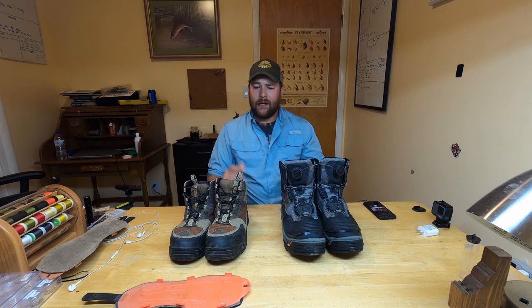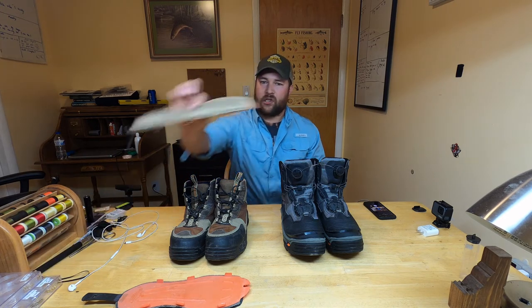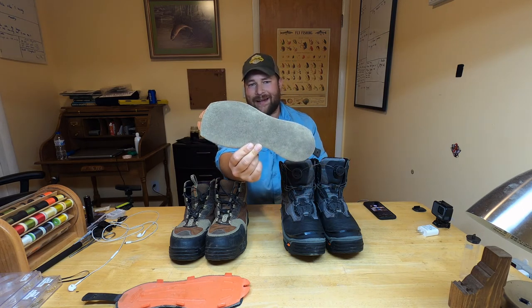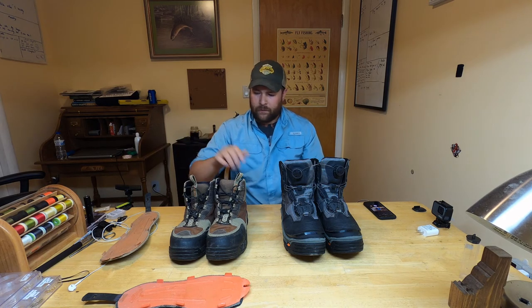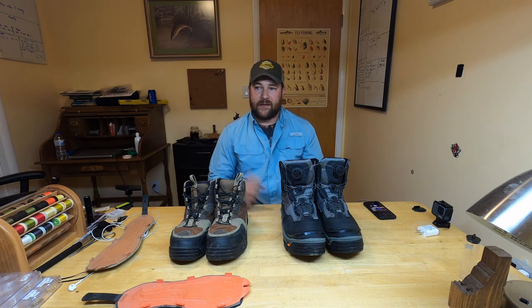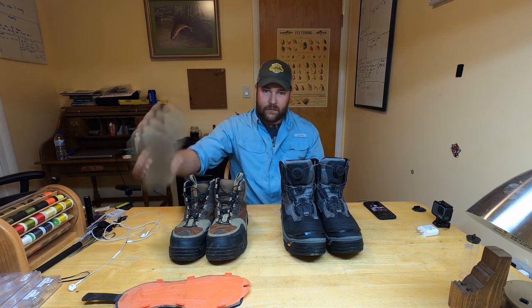What I want to say about the sole system: on previous wading boots, the first thing that wears out are the soles — they start to wear through to the plastic underneath, and then you have to throw the whole boot away. With Corkers, if your felt soles wear down, a new set is $20 instead of $75–200 for a whole new boot. Super easy to swap — takes about 15 seconds and you're done.